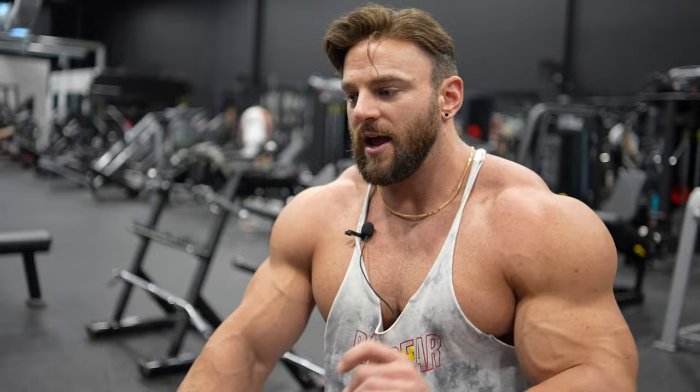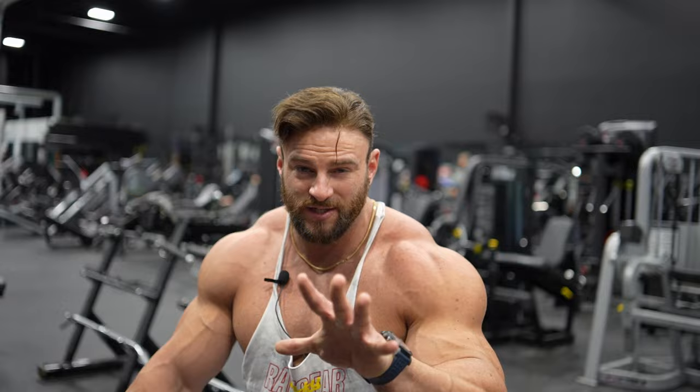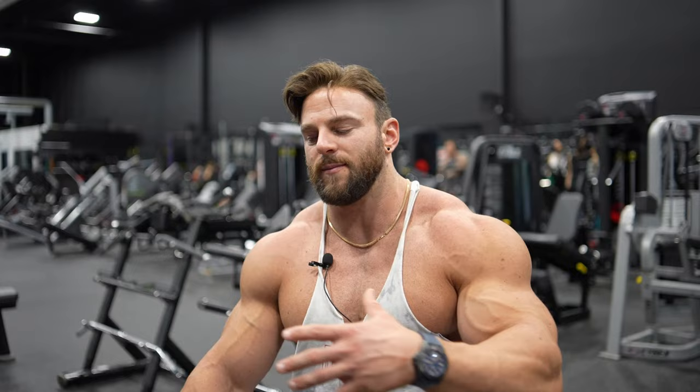As I'll always tell you guys, what's going to trump exercise selection is intentionality — how much impetus, time under tension, and range of motion you're utilizing. Take everything from this video and think not only about the exercises but how I perform them: what's my thought process, how am I maximizing hypertrophy? Sure, you can go do heavy barbell presses if you like, but slow raises where you can barely lift your arms afterwards — that's what gets you boulder shoulders. Hope you guys enjoyed this video, please subscribe, and I'll see you on the next one.